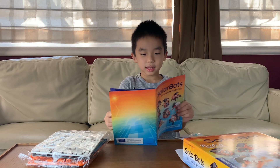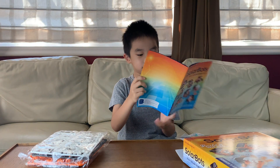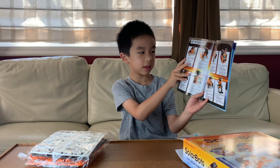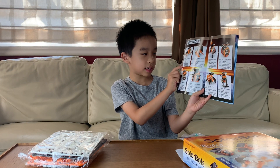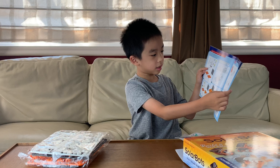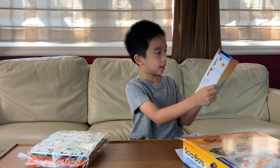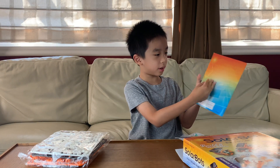Inside the book there is a page called 'Meet your SolarBots' and they tell you the names, their health, their skills, and notes. And after that there are instructions to put the solar panel together, and all of the different kinds of solar panels.